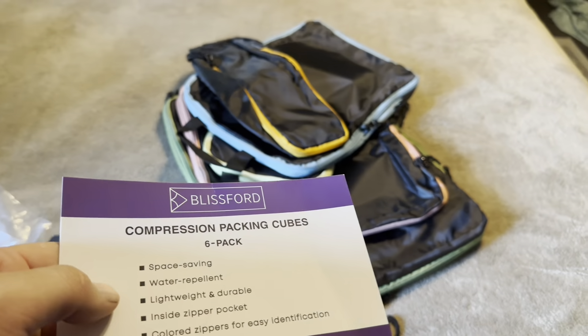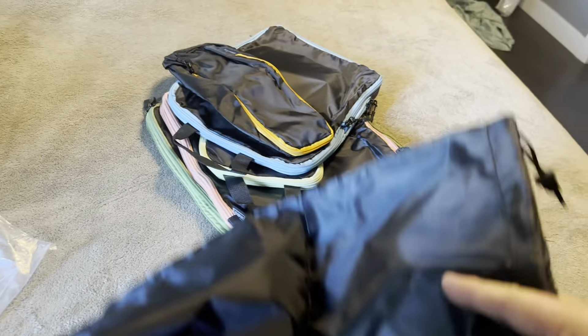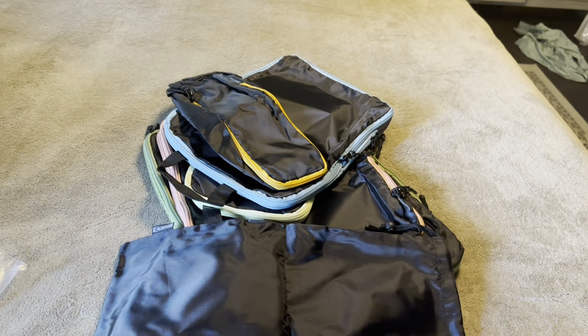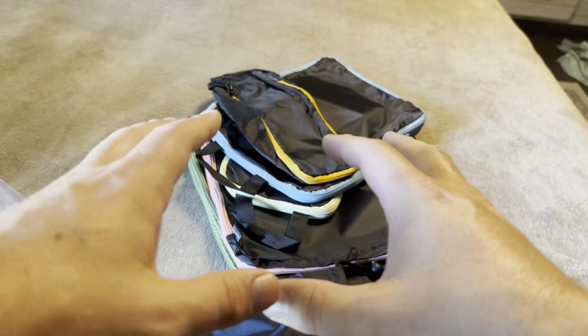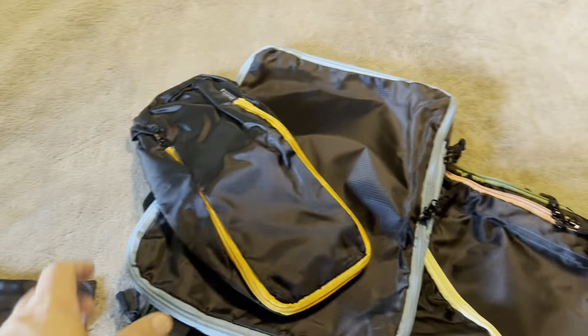Beyond that, there's nothing else special — they are space-saving and water-repellent, but as far as compression goes, you might think they're like vacuum seal, but that's not the case. There's just going to be a variety of different sizes for you to pack different things in, and then you can kind of squish them in, make them smaller, and keep them segmented inside of your suitcase. That's what these are going to be for.